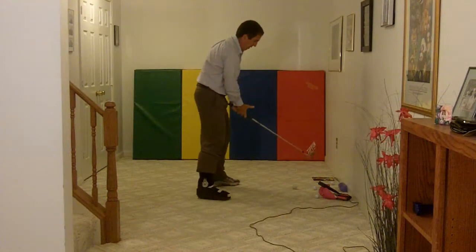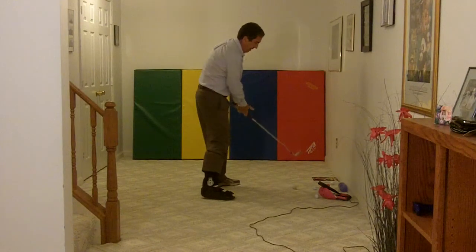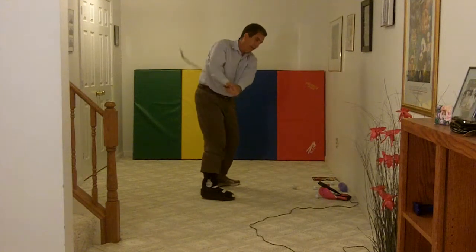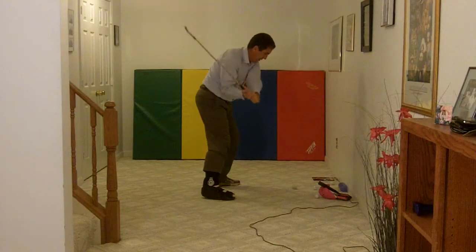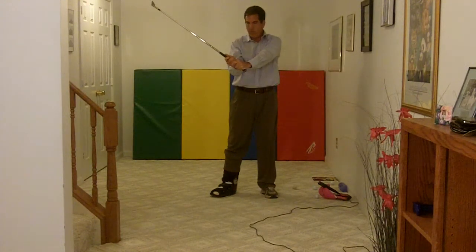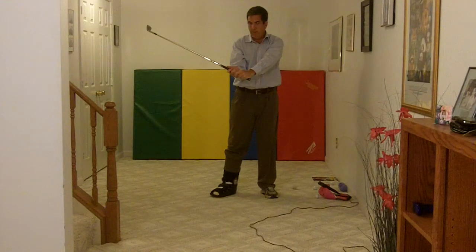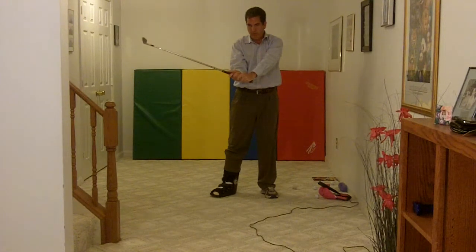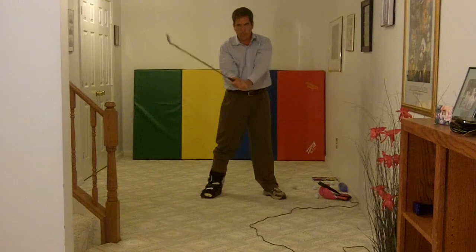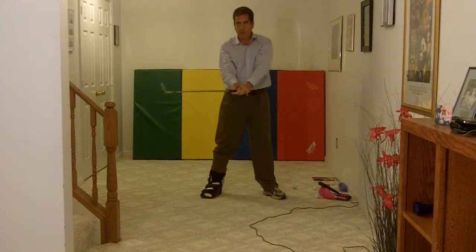I can definitely feel the bicep and tricep on both arms working throughout the swing to make the swing happen. When you get into the release position — straighten that out and look at it — the right arm is really bent, left arm straight. I have to get from that position to impact, and that's primarily a forearm and wrist movement. I definitely feel the forearms and wrist activating and moving, and it's being directed by my fingertips.